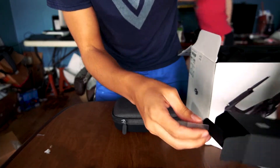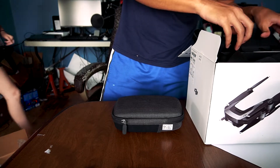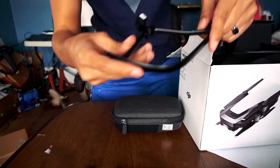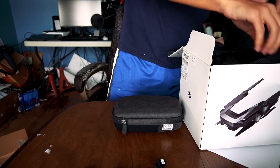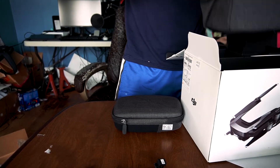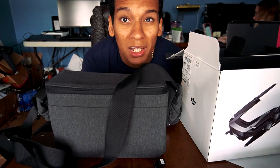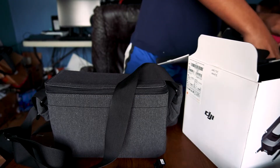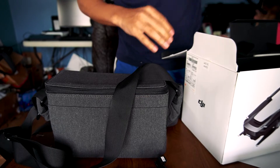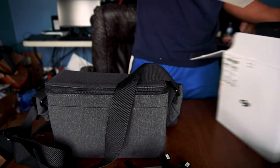Here we have the propeller guards — they all look to be brand new. And then here seems to be the carry bag for it, which I'll probably just throw into my laptop bag or something. It still has all the manuals and everything. I want to start off using the propeller guards just to be safe, and we have the manuals as well, which I'm pretty excited about.